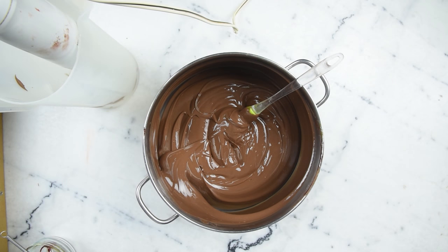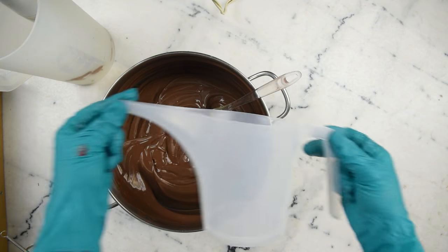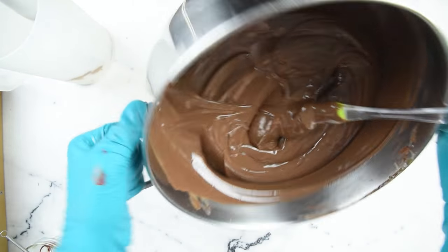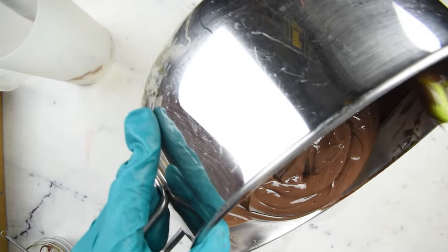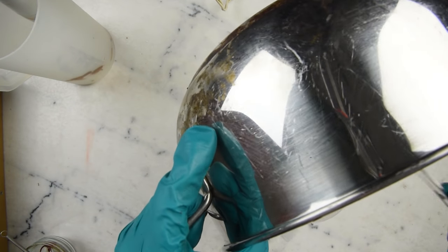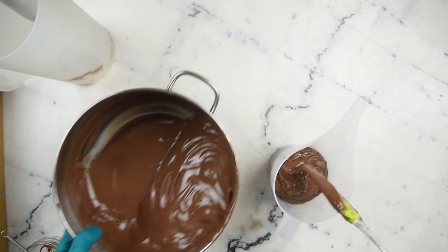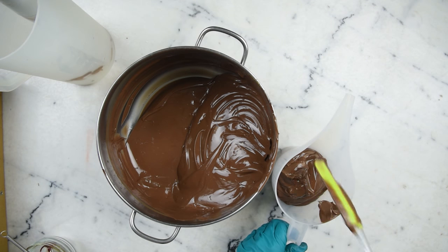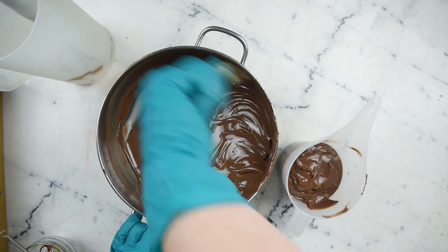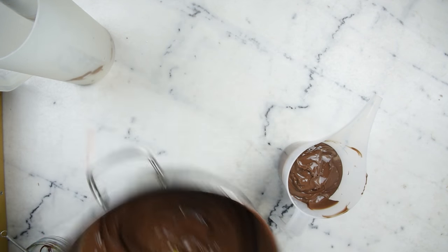Some of this batter is going to go into another container. I've really been enjoying working with these little pourers — they've got a nice pour spout. Both Norpro and Foxrun make these; the Norpro one was about seven dollars and the Foxrun one was about three. That's about a third to a quarter of the batter — when settled it's about 400 milliliters. So this is going to be our milk chocolate and this is going to be our dark chocolate.